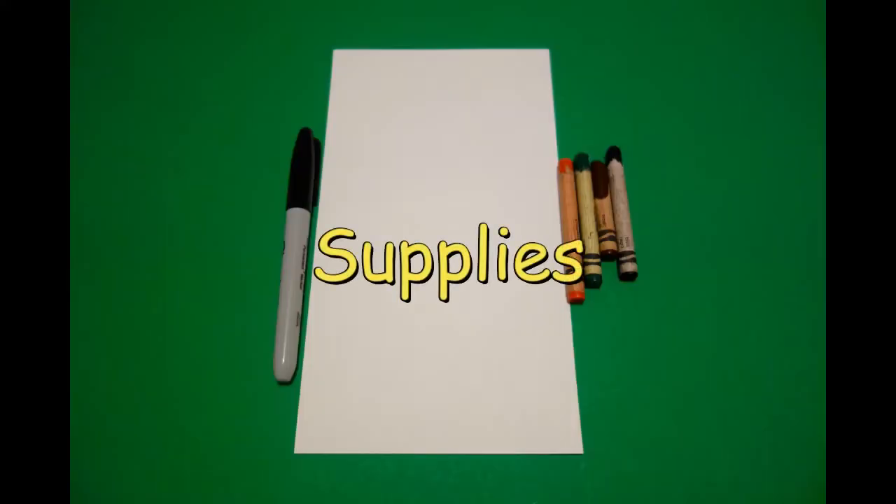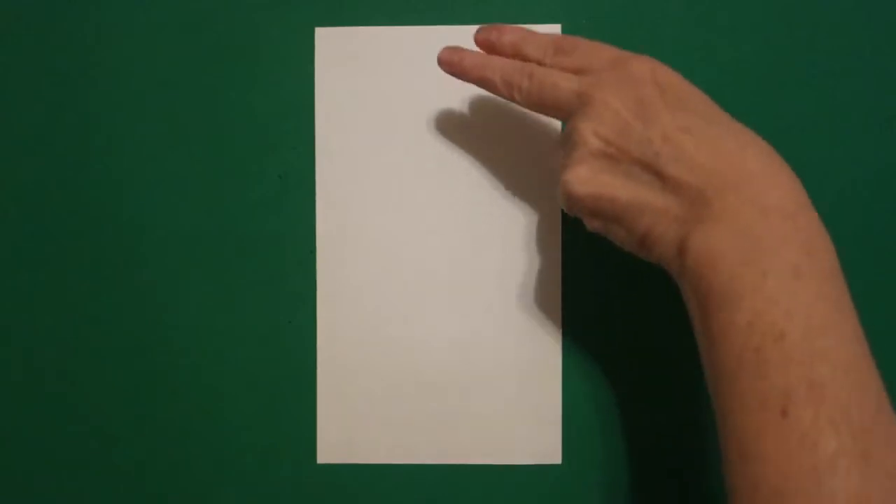Hi, I'm Patty Fernandez and I'm an art teacher. Visit my website at pattyfernandezartist.com. Today's project is how to make a Halloween puppy.